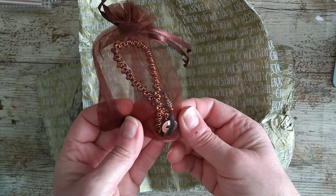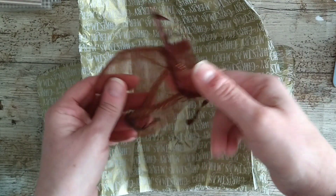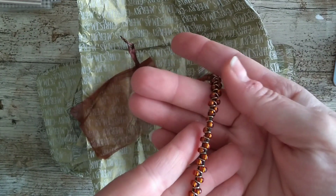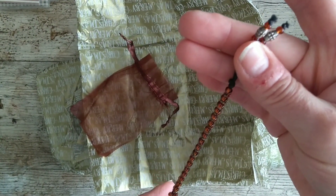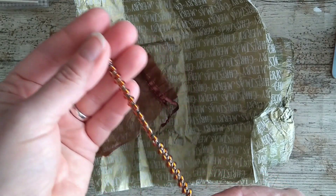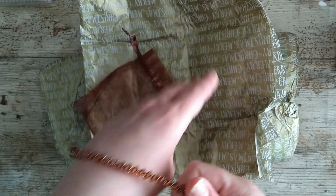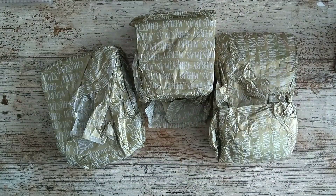Oh lovely! Did you make this Lorna? Oh that's lovely. Oh I really like that — thank you. Thank you very much, gosh I'm being spoilt.